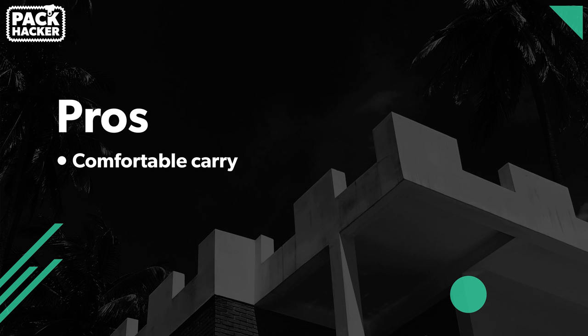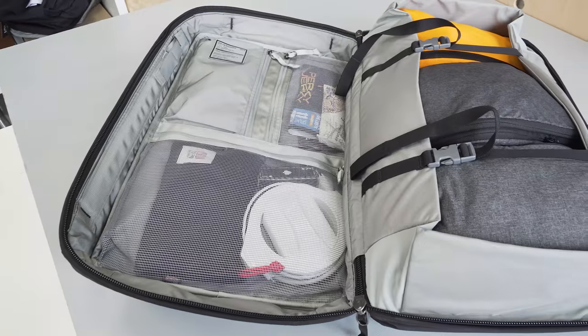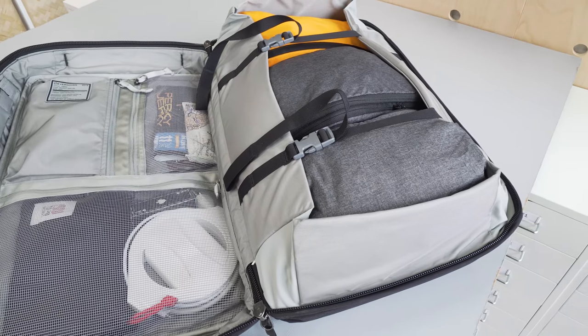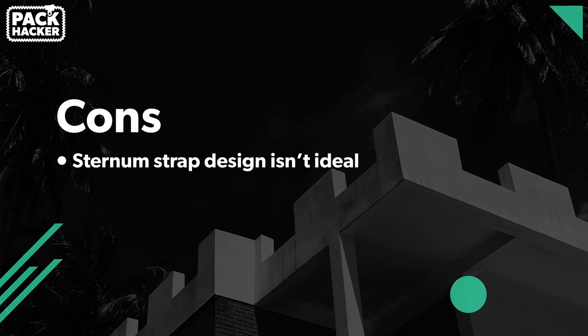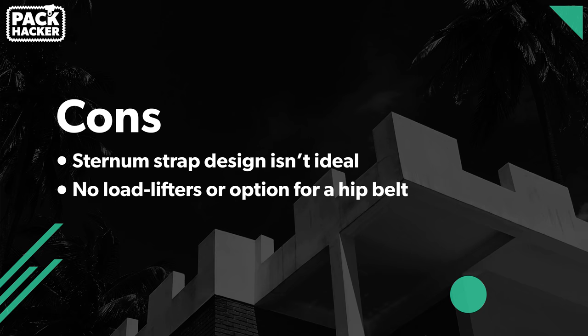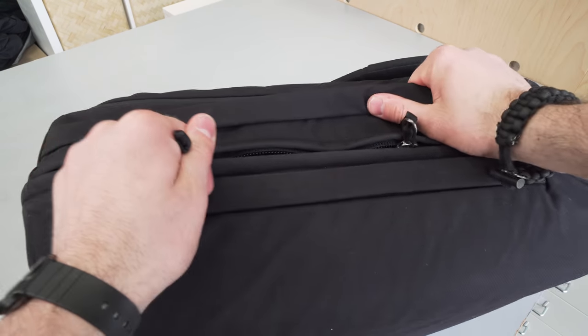To wrap this up with some pros and cons: this pack has a very comfortable carry — Evergoods uses similar harness systems in other packs and it works well even without load lifters and a hip belt. There is great organization on the inside, with three zippered pockets that don't go overboard. High quality design is offered across the board. On the cons side: the sternum strap design isn't ideal and is too easy to accidentally pull out. There are no load lifters or hip belt, and we'd like at least an option at this 40-liter size. Lastly, the stiff zippers on the main compartment due to exterior welts are not quite ideal, and we hope they continue to break in.